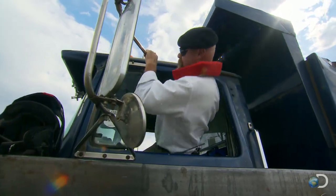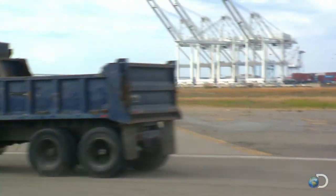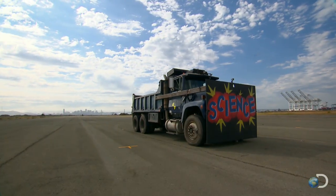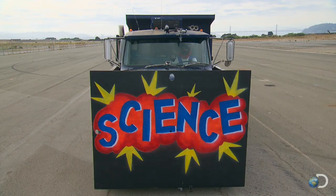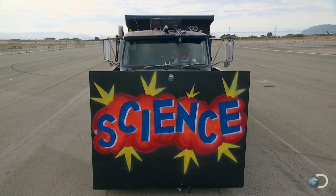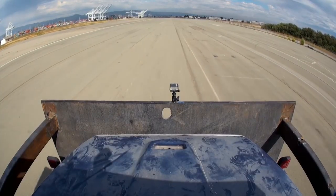Cautiously, Jamie climbs into the cab and takes the truck to the far end of the runway. Then it's go time. Jamie, are you ready? Good to go. Crash test control... go!